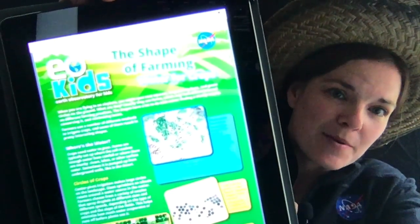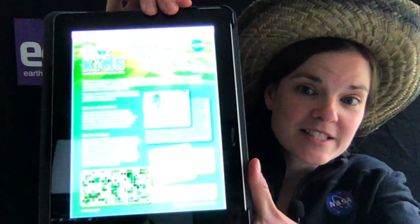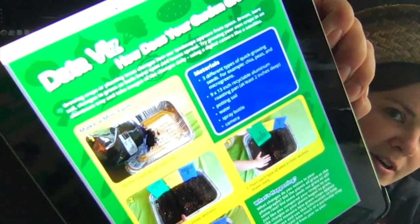Get ready and get ready to get dirty! This activity comes from EO Kids, The Shape of Farming, Water for Crops. You can read all about why there are different shapes of different crops if you've ever looked at them from an airplane or from space — you can see a bunch of different shapes. So feel free to read all about that in that issue. Along in that issue at the end, there is the activity, our data viz: How Does Your Garden Grow? We are going to do that activity today.